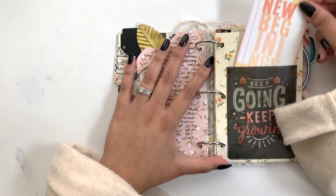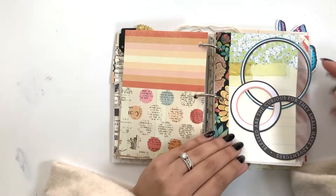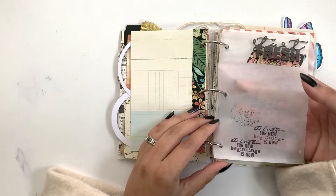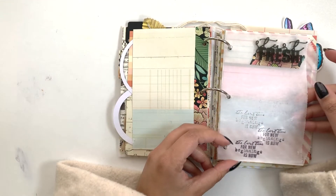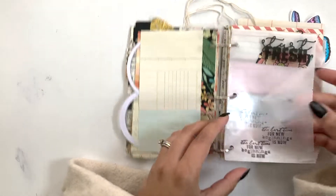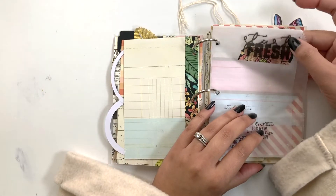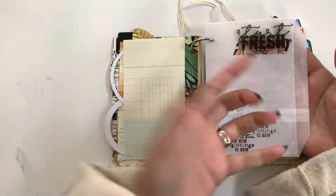Here I put in one of those clear pockets and again a journaling card — I can add anything I want in there. Then I did some circle die cuts, just wanting to break down the shapes and see what I can do throughout the year. Here's another vellum envelope, and this one is open so I don't think anything's really going to go into it — it's more of a decorative element. I did some stamping on it, added acrylic words 'start fresh,' and added washi tape to make it pop more.